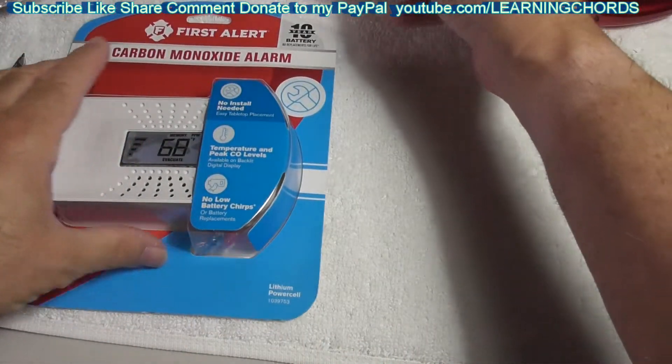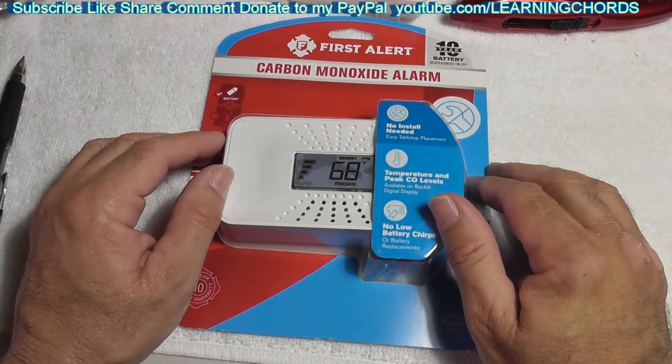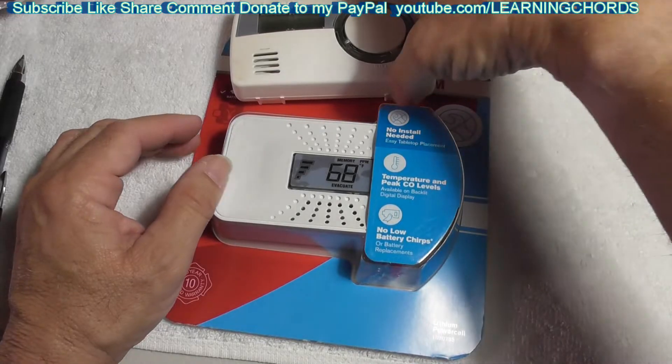I went online and bought this one, which I'm going to install now. You might ask, why are you making a review of this if you haven't tested it? You can't really test it, because by the time you're testing it, you're in big trouble.